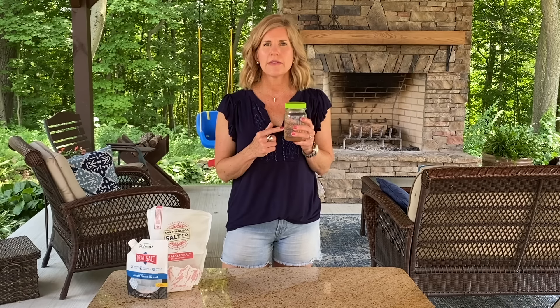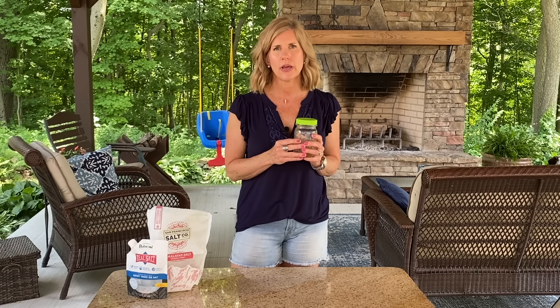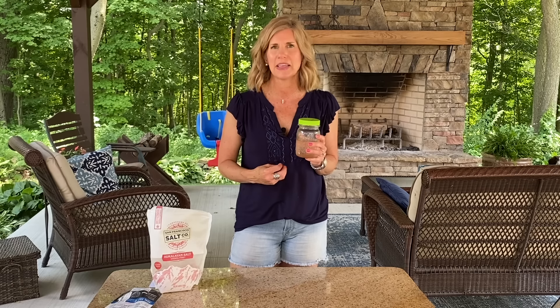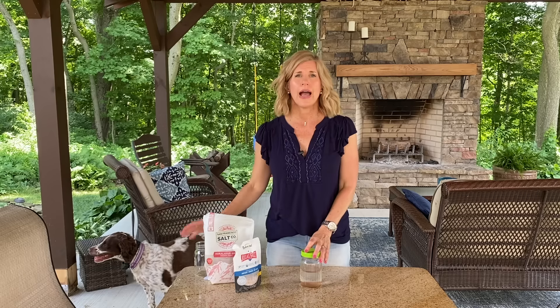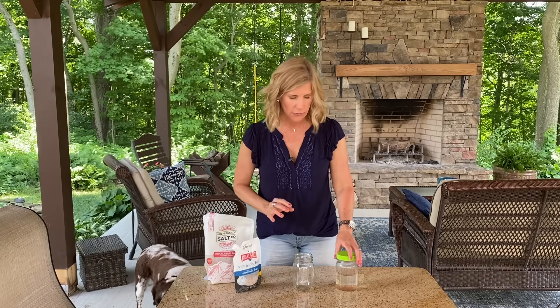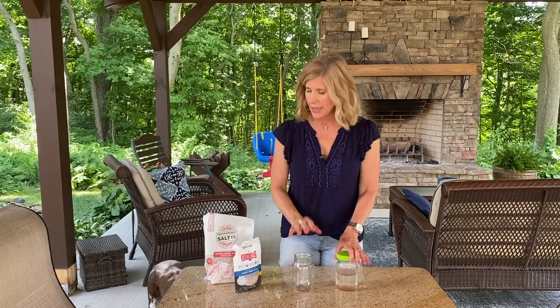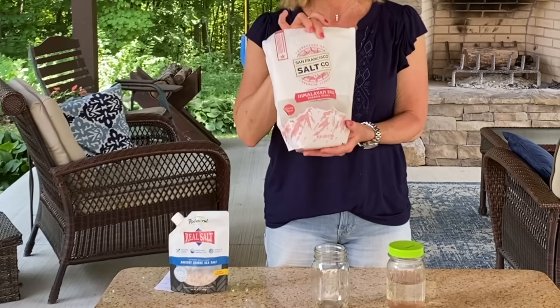I drink this every morning. It's so important in the morning because it rehydrates your body after sleeping all night and helps to detoxify your body again. If you need more energy in the afternoon, you can drink it then too. Let me show you how to make soleil water. All you need is a glass jar — make sure you don't use any kind of metal at all, because metal will react with the salt and make it rust.